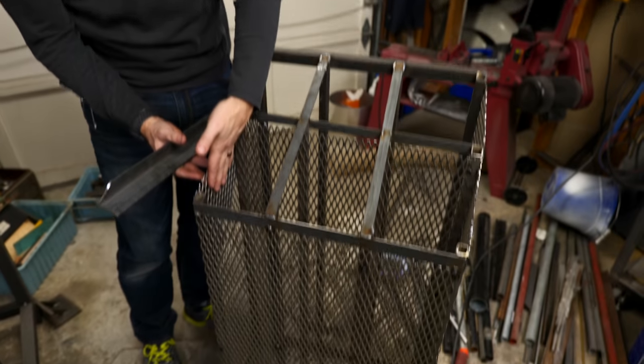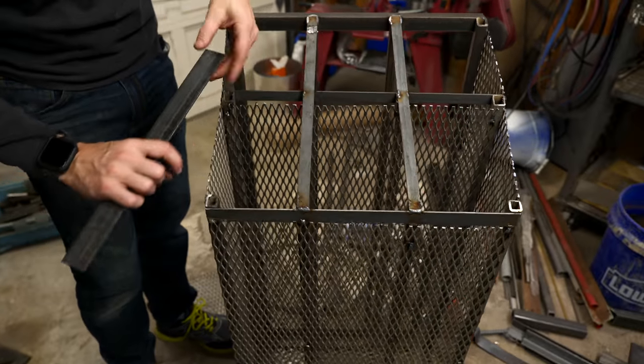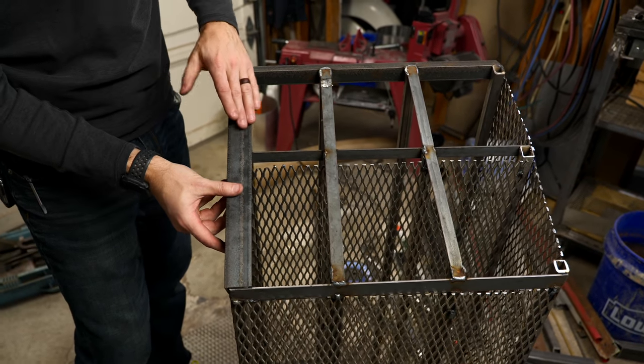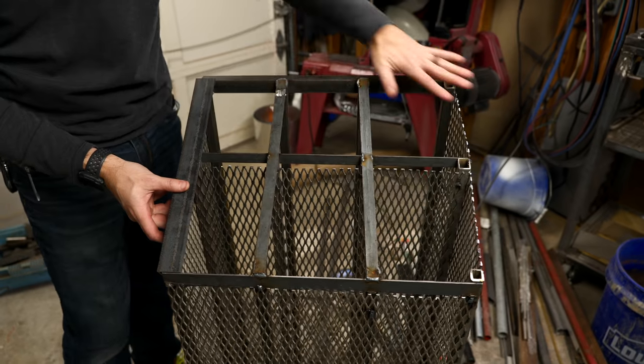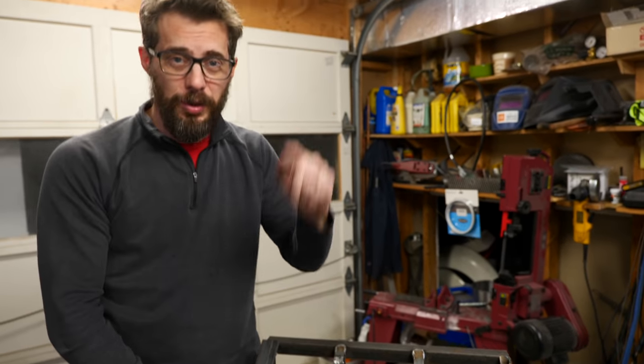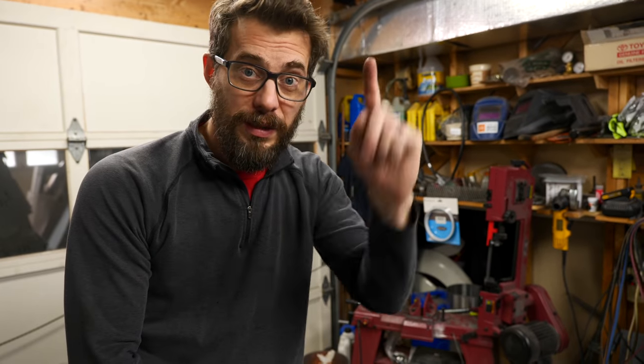I've patchworked together a bunch of scrap pieces to make this thing work. I've got most of the areas covered with the expanded steel. Now I've just got a couple of pieces of angle that we're going to weld on to cover up that exposed edge. Josh is going to weld these on, then go back and grind some of this top surface so it doesn't look quite as bad. Then I'm going to make some tool hangers to go in the front of it and we will be done.